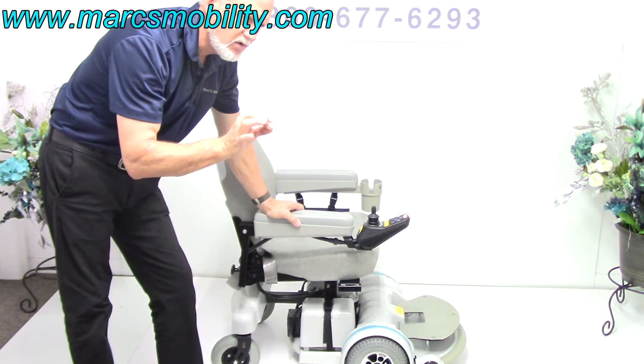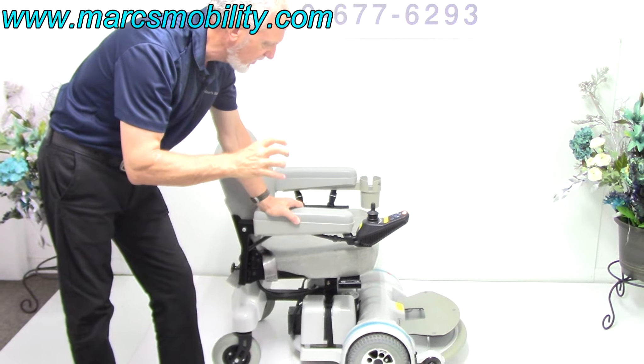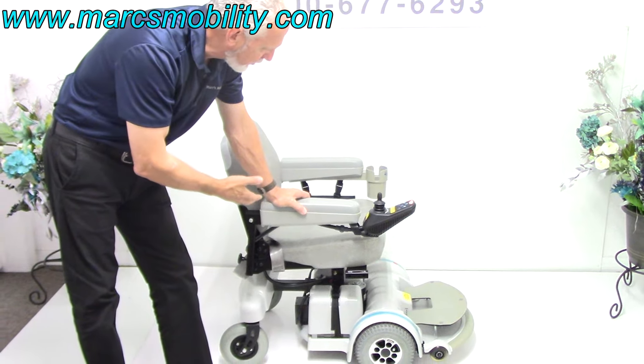These motors are a little bit noisier than most motors because they're high-geared. They're heavy, heavy-duty motors. As you can see, this chair is in brand new condition.